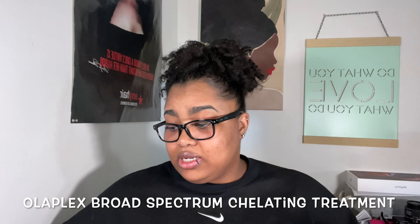We are talking about the Olaplex chelating treatment — yes, I looked it up. I've heard it from Olaplex themselves: it is the chelating treatment, and it's officially called the Olaplex Broad Spectrum Chelating Treatment. This product is for professional use only. This is what it looks like, and as you can tell by the bottle, I've been using it — I've played with it a couple times to test it.